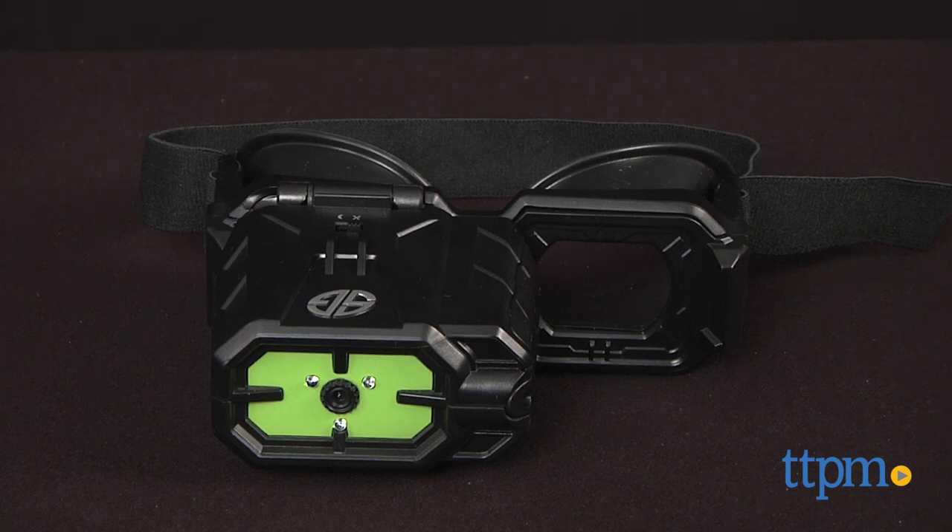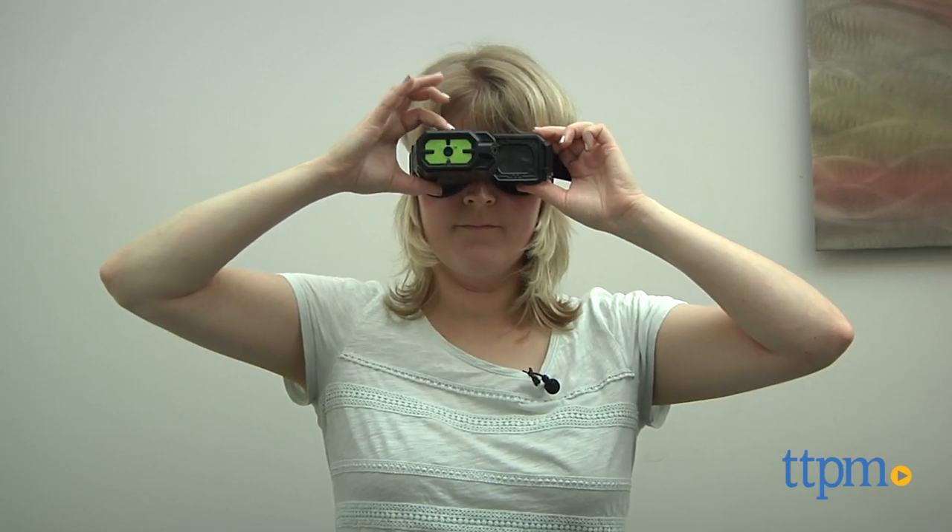Go on spy missions in the dark with this toy. Hi, I'm Laurie from TTPM, here with Spin Master's Spy Gear Ultimate Night Vision. It lets kids see up to 30 feet in the dark thanks to infrared LEDs.